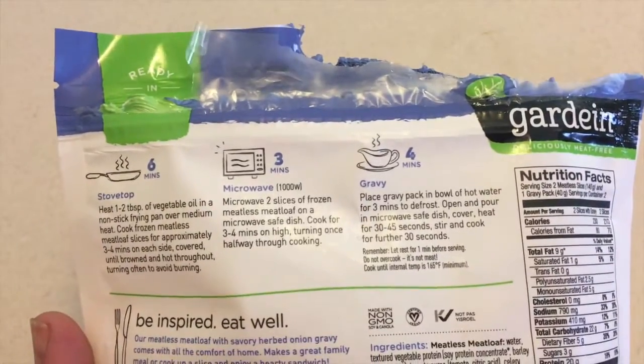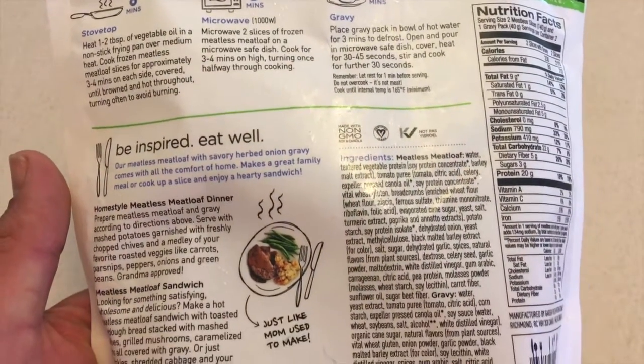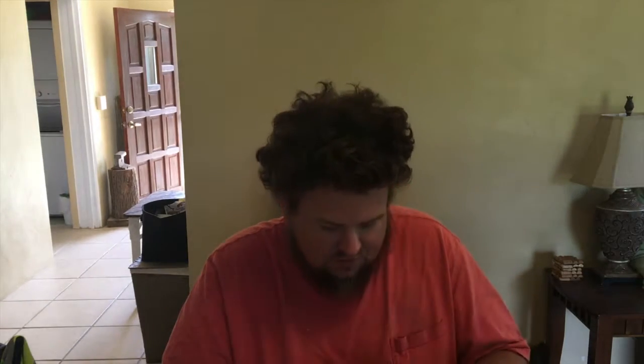We're gonna do the smell test first. It doesn't smell like meat, but that's okay. The gravy smells okay. This does have gravy, but I did some without the gravy, and I'll taste that first, and then I'll do some with a little bit of the gravy.